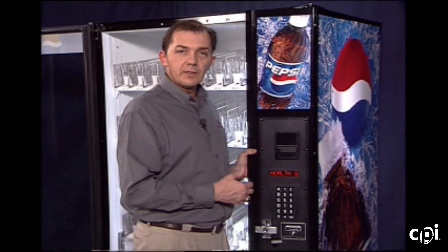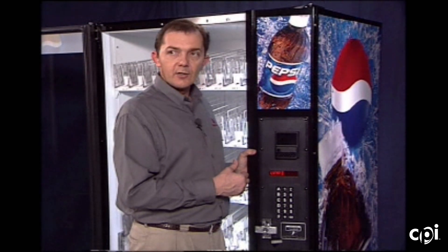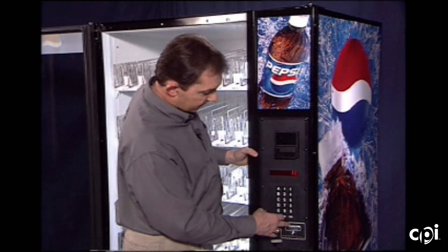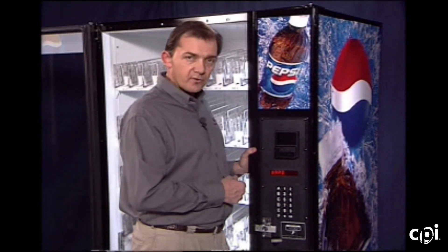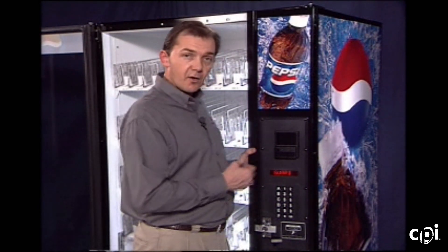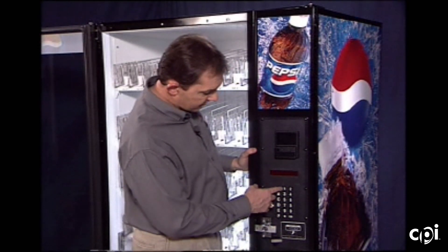Test health guard: if the machine is equipped with a health guard for vending dairy products, you can go in and test this feature. This is not standard — it will only be in machines handling dairy products. Display health guard is the next feature — if you have health guard initiated on some selections, pressing and holding the star key will list those selections affected by the health guard. Releasing it returns to reading the health guard test display.